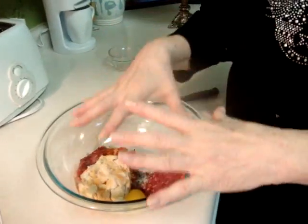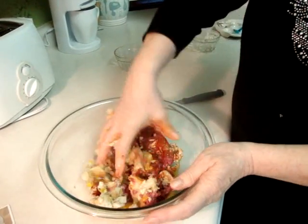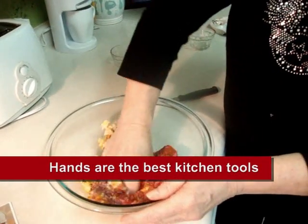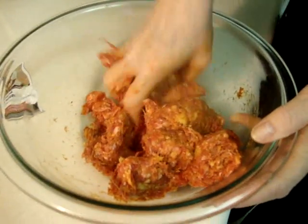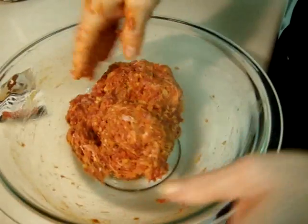You have to work with your hands. We have to use a lot of spice because this meat has a strong taste. We have to work it very well. After, I'll show you how I make the patties.